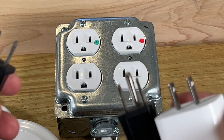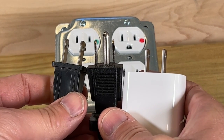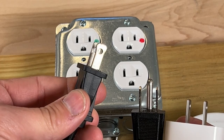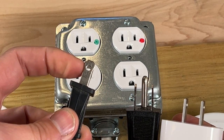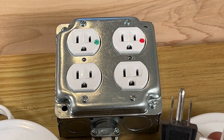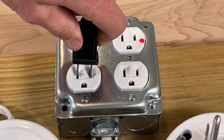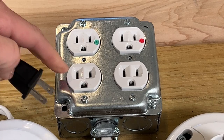First we'll talk about outlets and plugs. Here are three common types of plugs that you'll see for 120-volt outlets. On the left-hand side you have a polarized plug — you can see the two prongs are of different size. The wider prong is supposed to line up with the wider slot, which is your neutral slot. It would plug in like this, but would not be able to be reversed because the width of the prongs would not match up to the width of the slots.